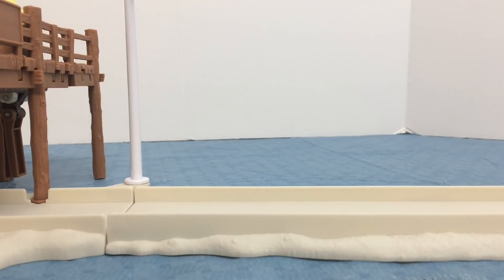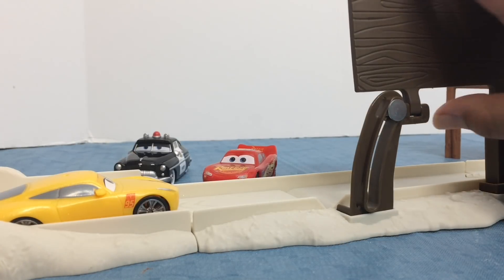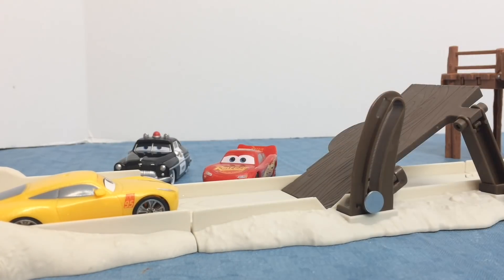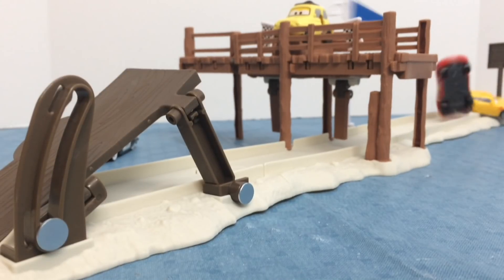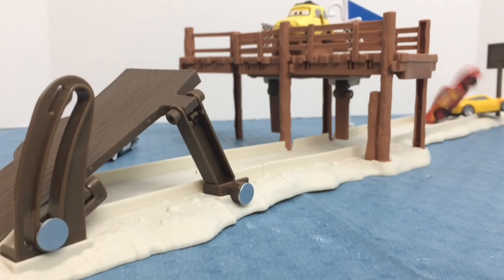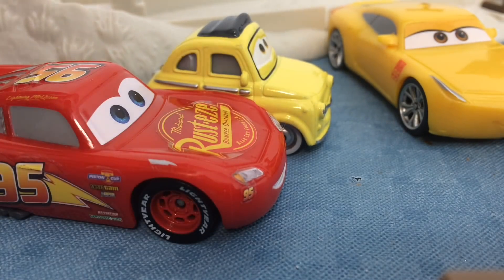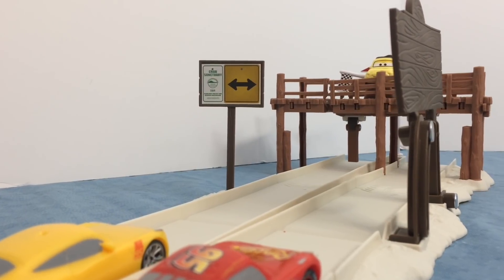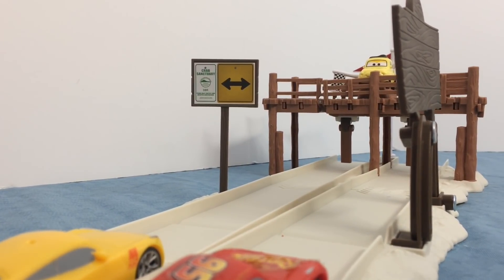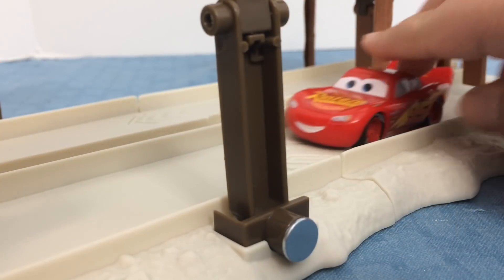Now this is play feature two — I call it stunt mode. We are ready! Luigi, I think this is a good place to train. Okay, I'll go on to the pier. On your mark, get set, go! It's Cruz — good job, Cruz!